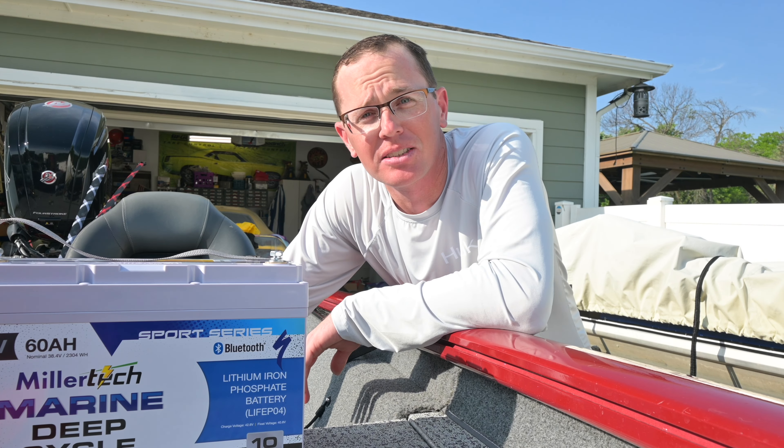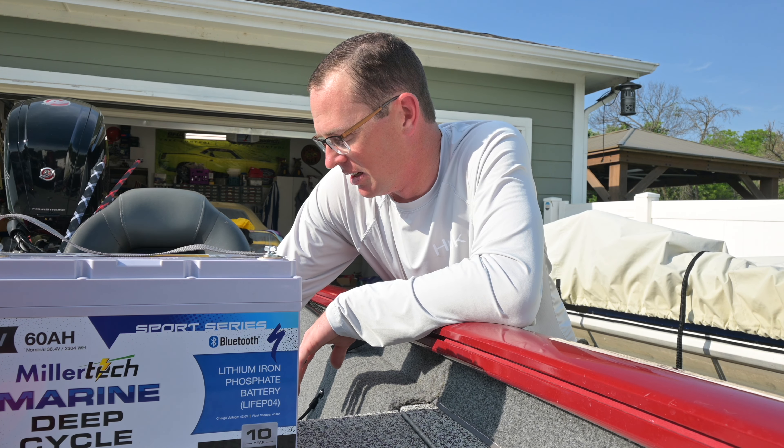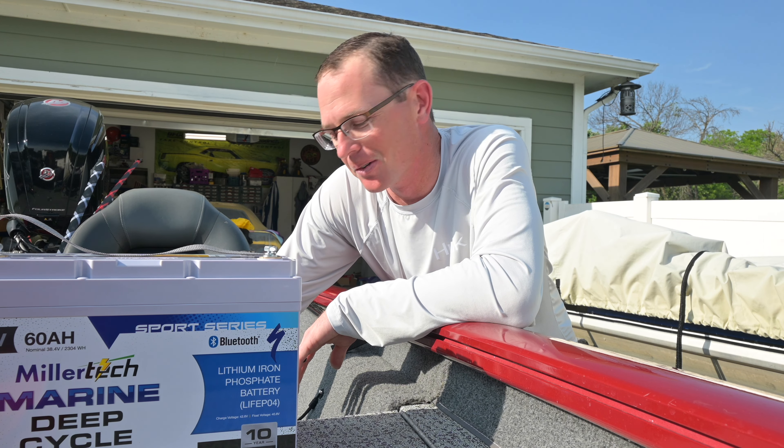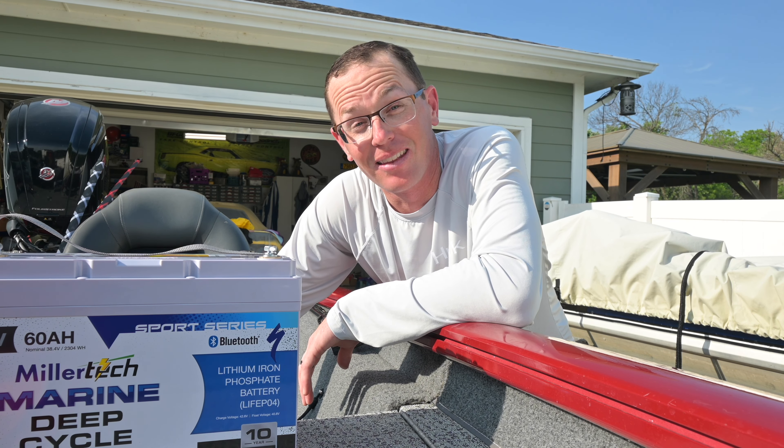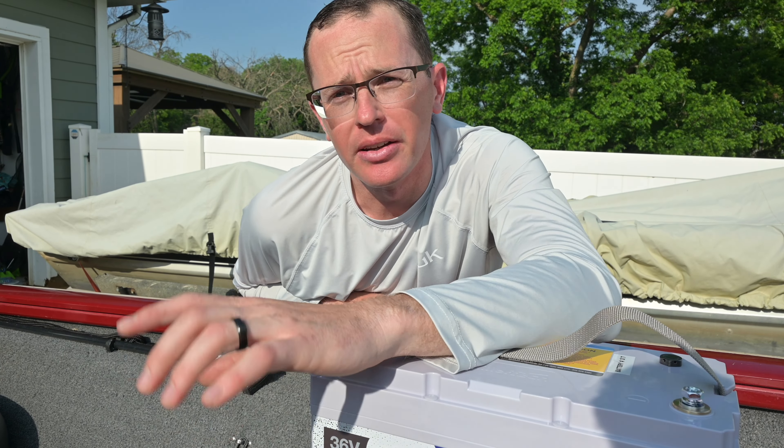I'm going through that warranty process right now with another brand, and there are emails, broken English, and lots of complexities when it comes to taking care of that warranty. I'll do some commentary on that process here. Nevertheless, MillerTech has got you covered.